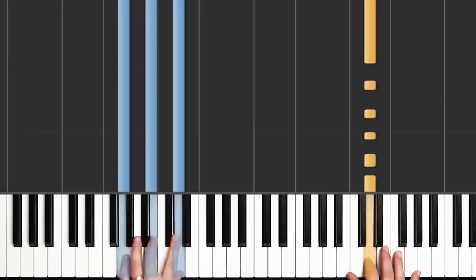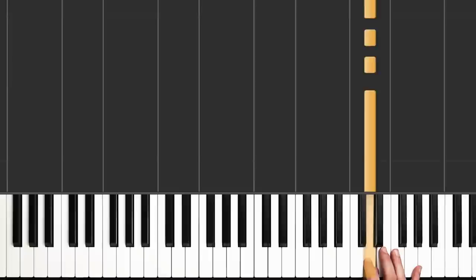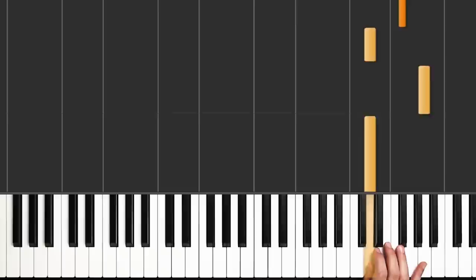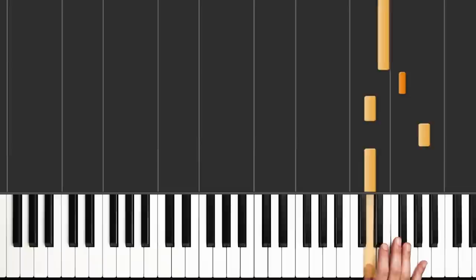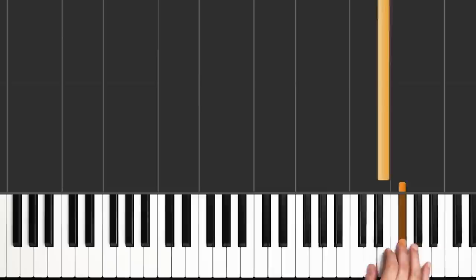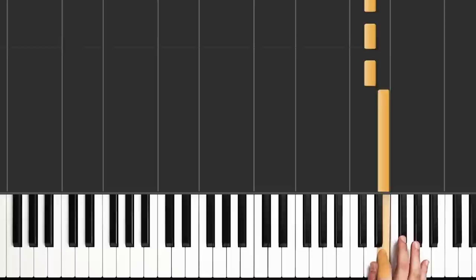Now we have to learn something a little different in the right hand. The measure starts the same way, then we have a little ending: D, A, D, F sharp, E. And that's counted: Three, E, and, a, four, E, and. Practice that, then put it together with the other piece.